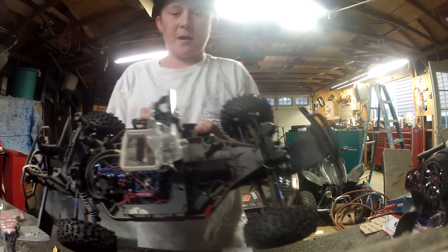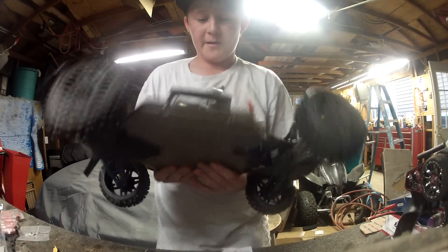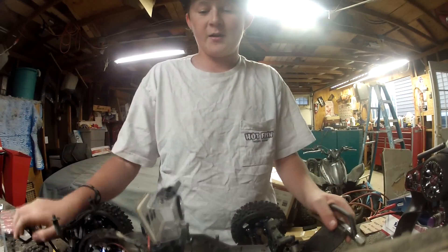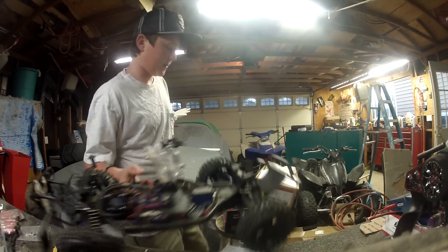So it's a pretty solid mount. I don't have any issues with it. My main issue is actually the GoPro itself just sliding back and forth, but you tighten it enough and it won't have issues, which is kind of nice.